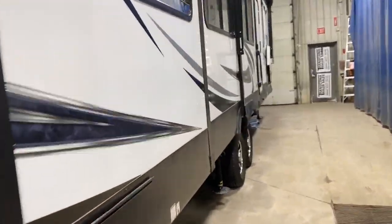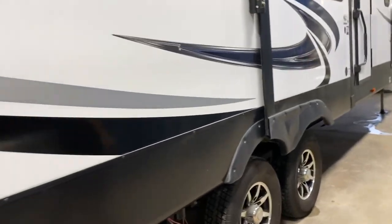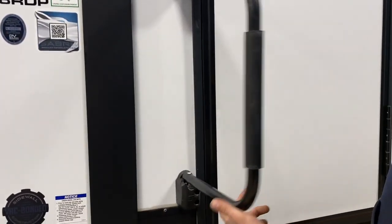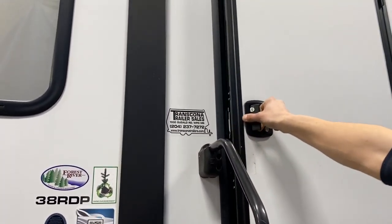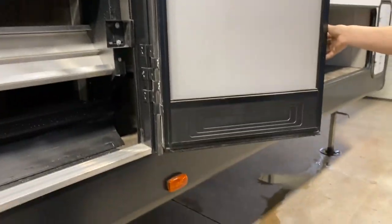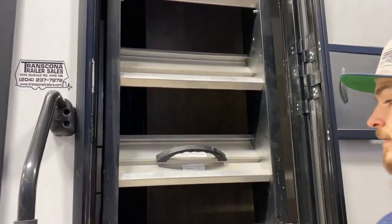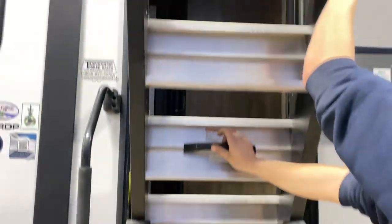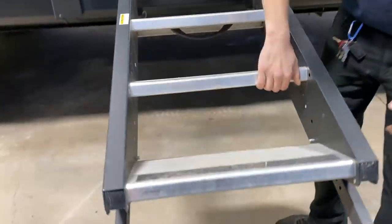If you are storing your bikes back here and traveling with the rack down, you of course want to be mindful of your spare tire — you might just want to remove it. When we're done, slide the pins back in and lock them into place.